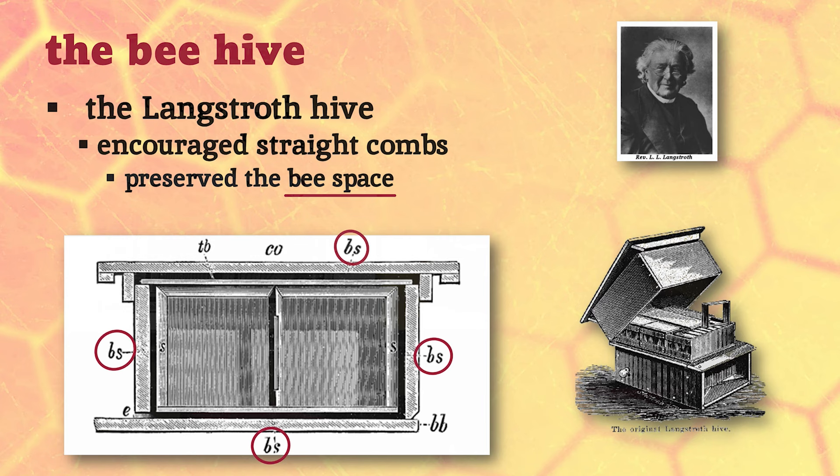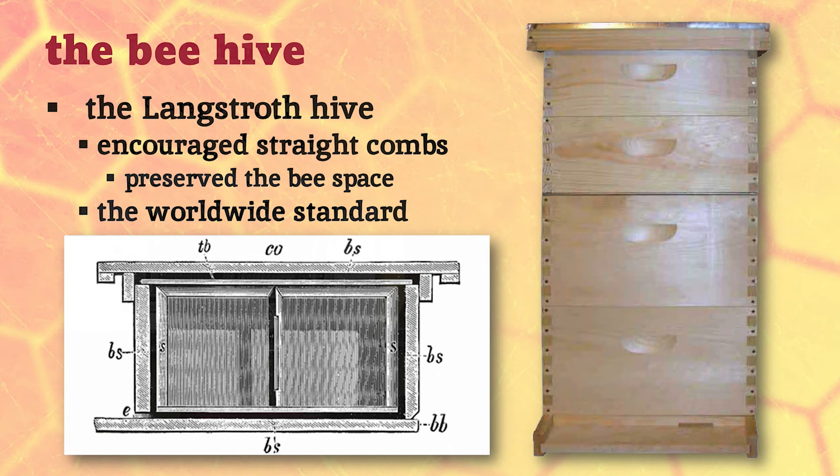That's what all this is about - that's the bee space. There's three-eighths of an inch around all the wooden parts, and so this is a Langstroth hive.